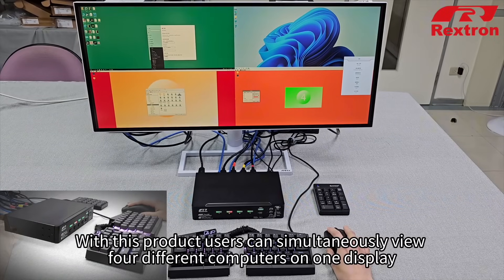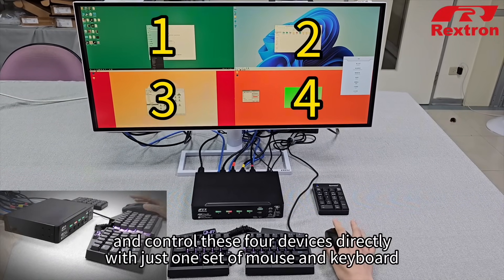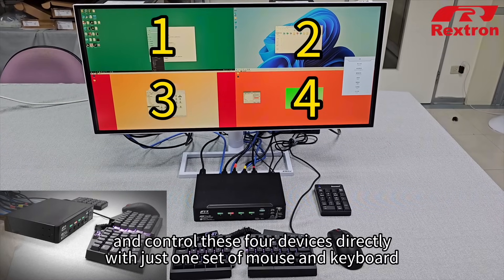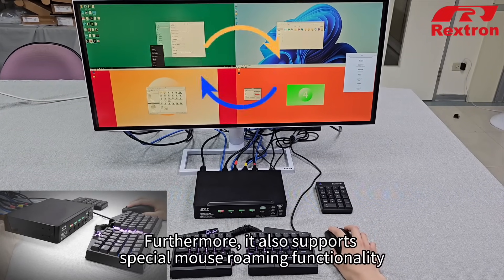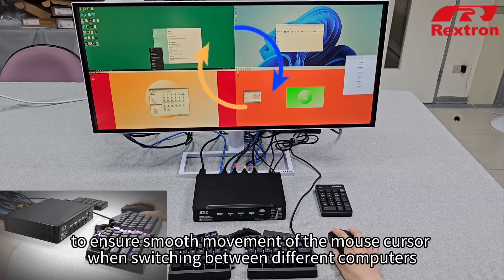With this product, users can simultaneously view four different computers on one display and control these four devices directly with just one set of mouse and keyboard. Furthermore, it also supports special mouse roaming functionality to ensure smooth movement of the mouse cursor when switching between different computers.